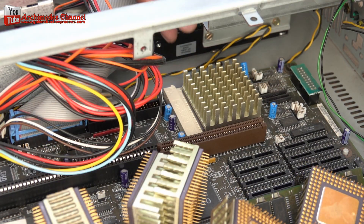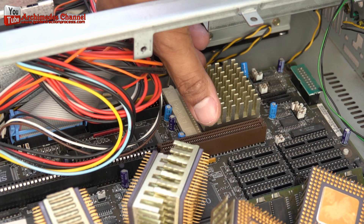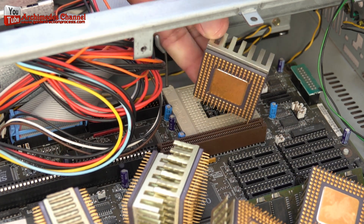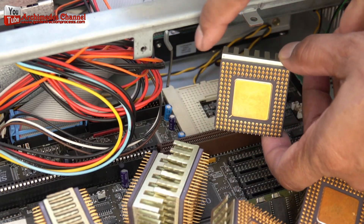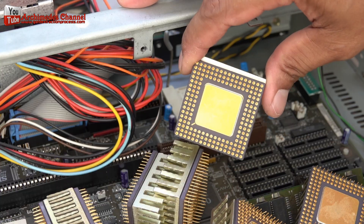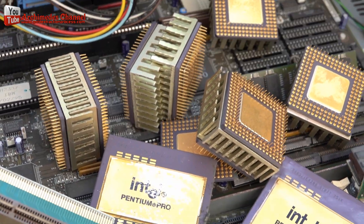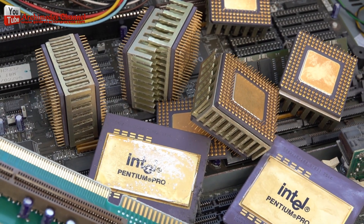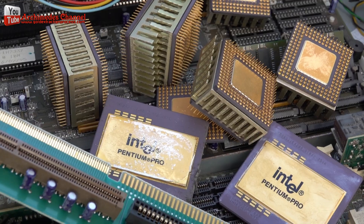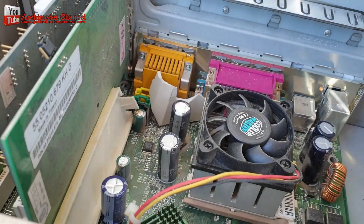Identify and separate different metals from each computer part. Make separate piles for each metal component. The big chunk of aluminum is just below the cooling fan, and the cooling fan contains copper-bearing motors. You can find another copper-bearing motor within the power supply. Just below the CPU location, you can find gold-plated pins. Whatever gold things you find, simply cut and take them.